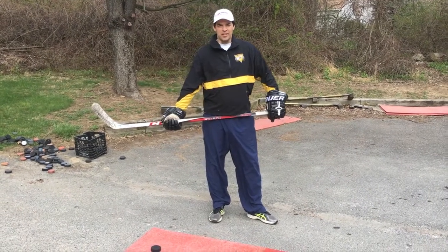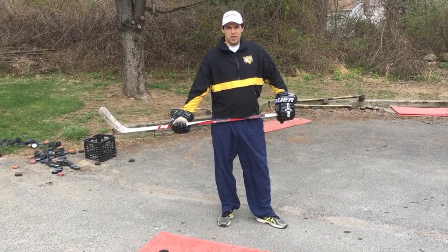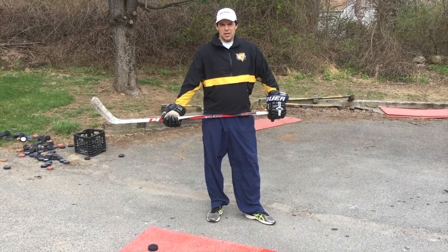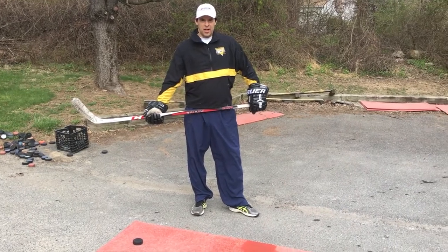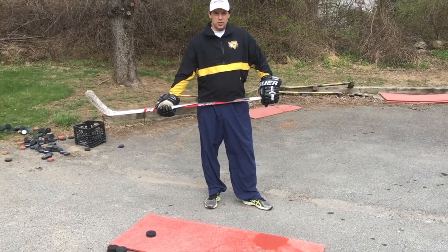Hi, I'm Todd Drevich from Hockey Techniques. Today we're going to work on some off-ice shooting to help you during the off-season. We're going to work on three wrist shots: one facing away from the net as if I was turning my hip, and two as if I was skating towards the net. I'll go over the technique. Timothy is going to go over the full shot in full motion.